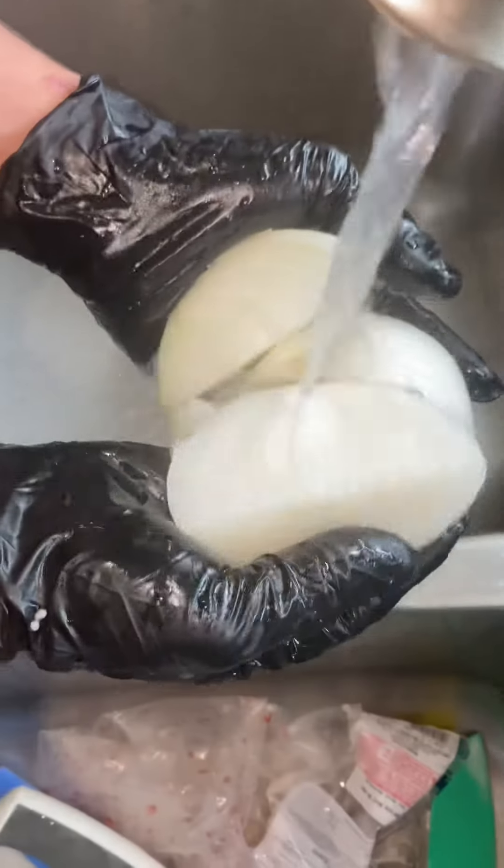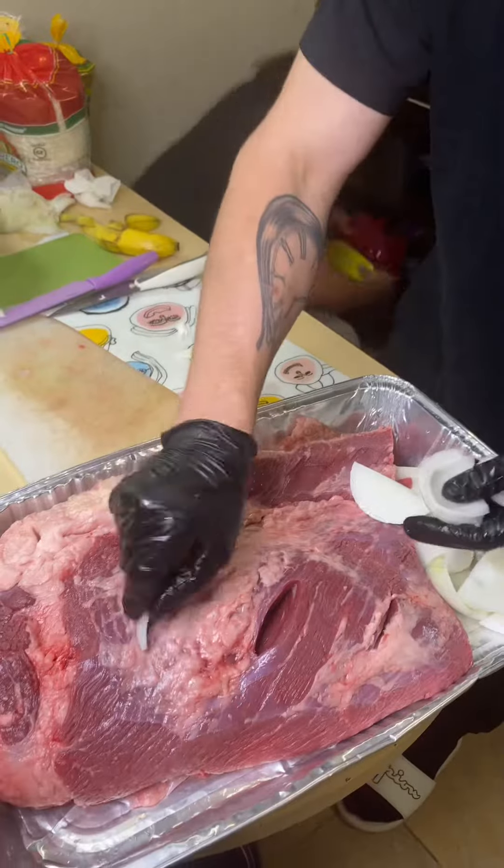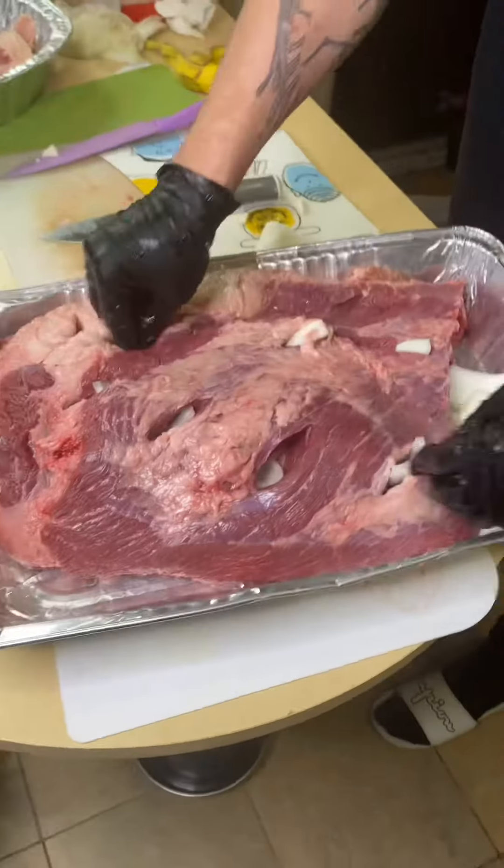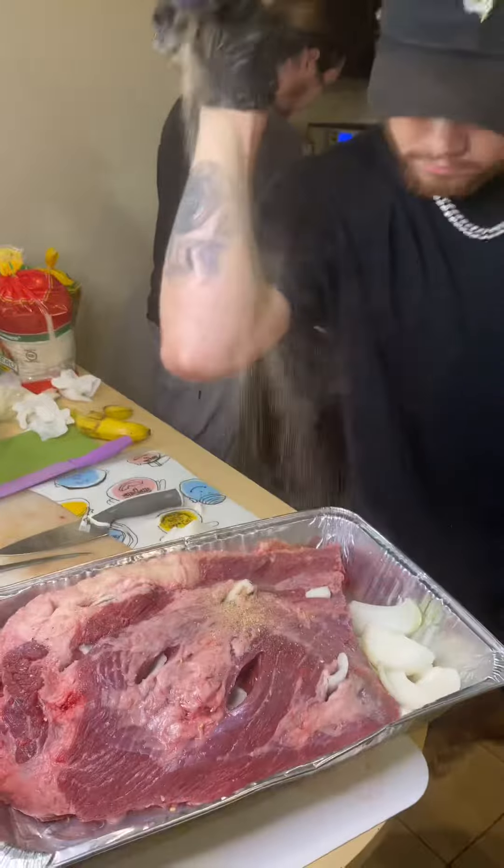Then you want to cut up some onions and get those onions into the holes — that's what you got to do. Make sure to do it to both sides, and then salt and season that thing.